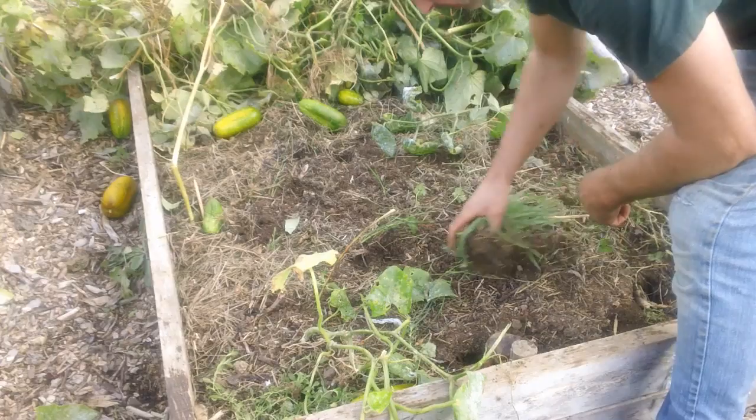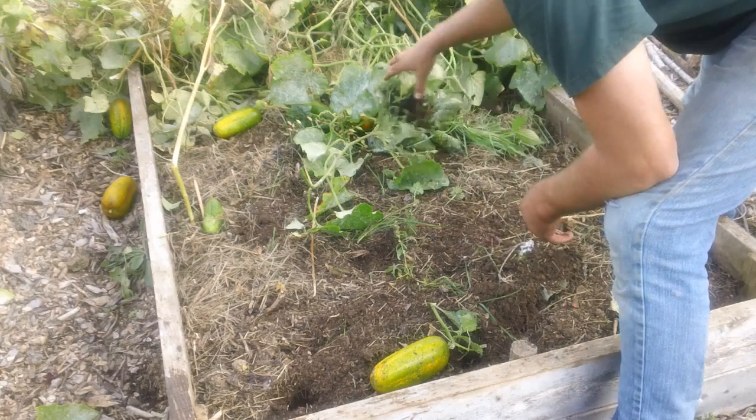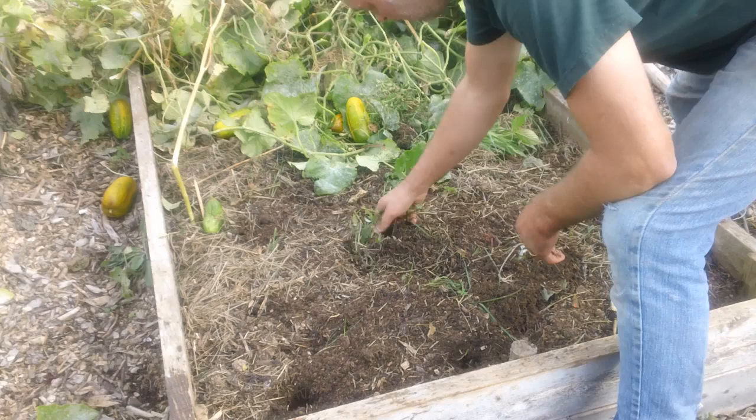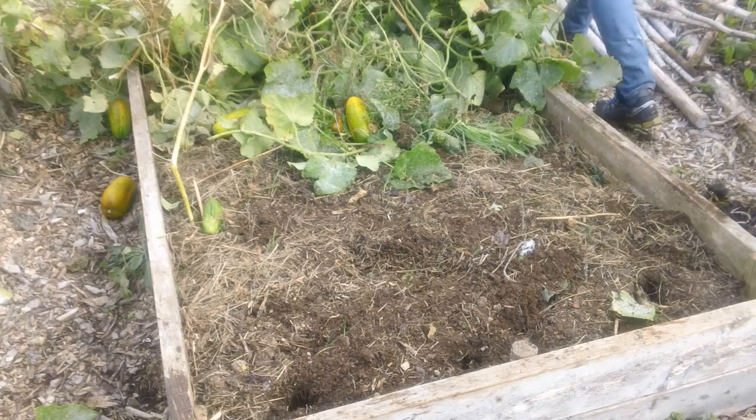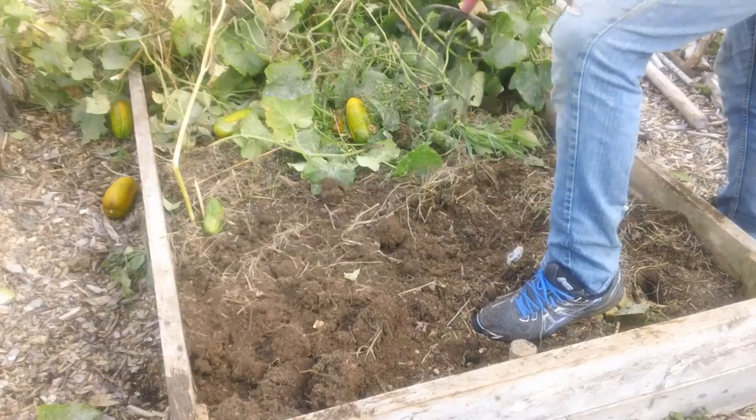Alright, there's a handful of weeds here, not too many really. This garden was just mulched with hay — that's it — relatively weed-free. Now I'm just going to dig a hole and bury all that stuff.